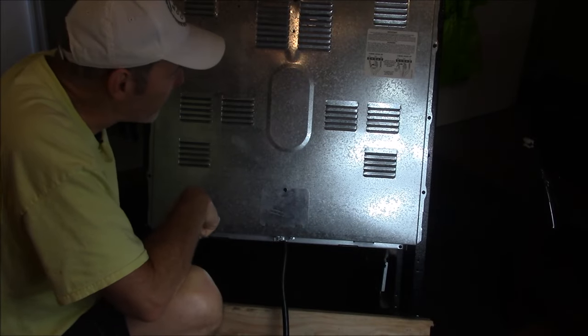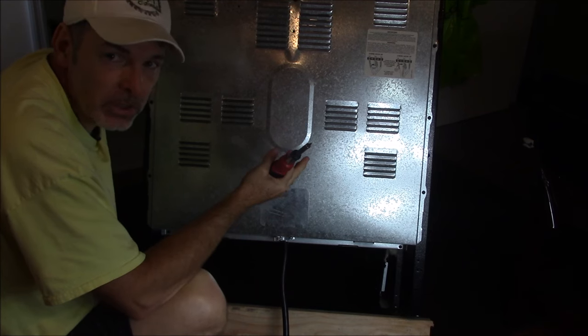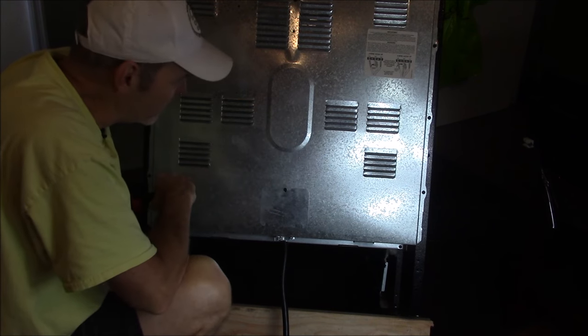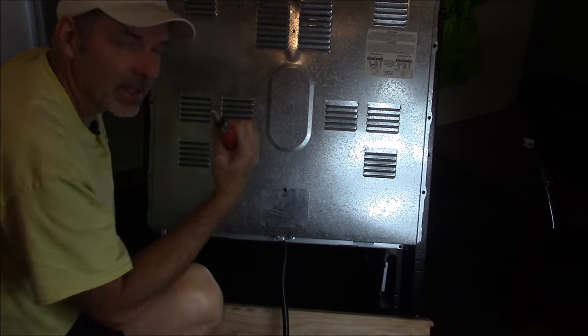So let's get this stove back in place. But before I do, I just want to remind you — a lot of stoves have the wiring schematic right on the back of the stove. So if you have any questions, just refer to your stove. Let's get this back in place.